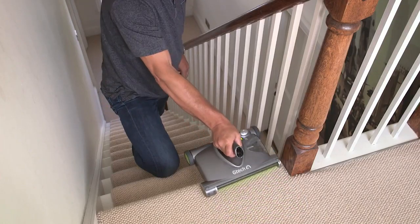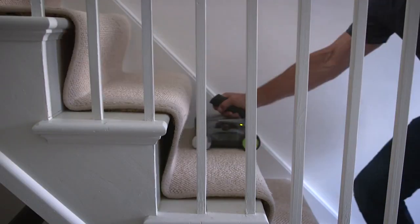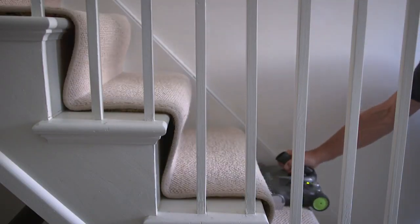For cleaning the stairs, start at the top and front of each step like this. Then, move down and towards you. That's an awkward job made easier.